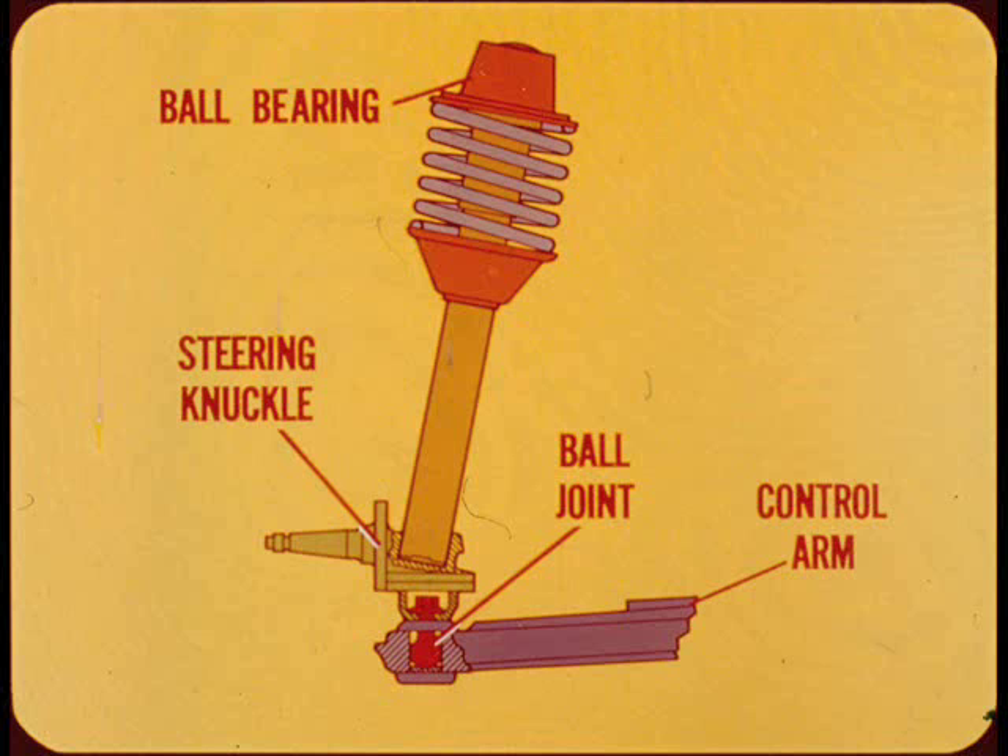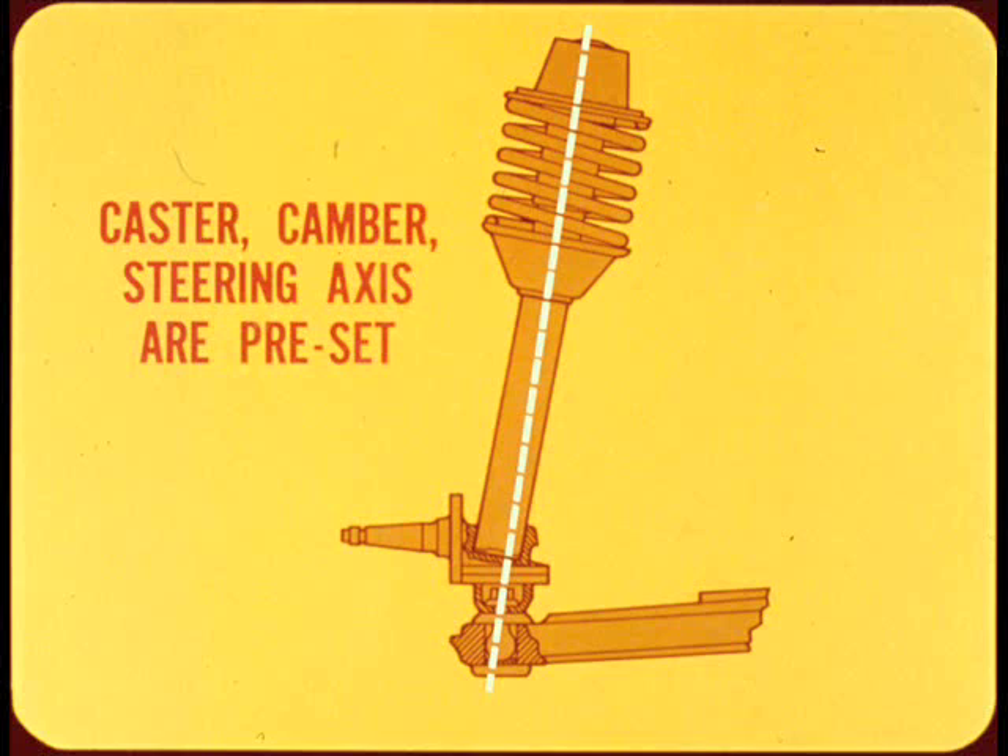A ball joint connects the knuckle and strut assembly to the outer end of the control arm. Caster, camber, and steering axis inclination are preset by the mounting at the upper end of the strut assembly and the ball joint at the lower end. Therefore, with the exception of toe, front end geometry is not adjustable.